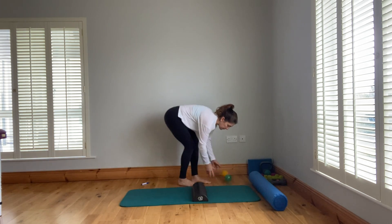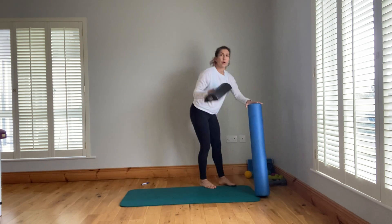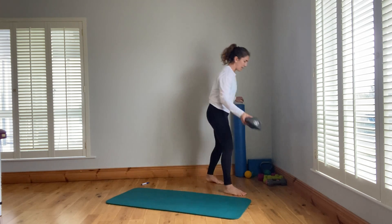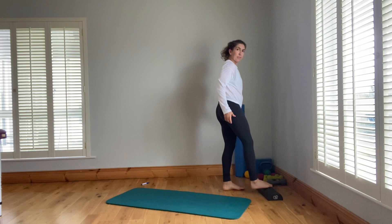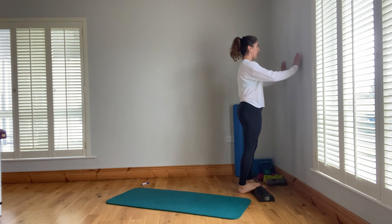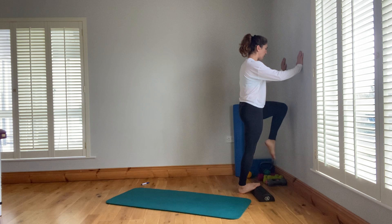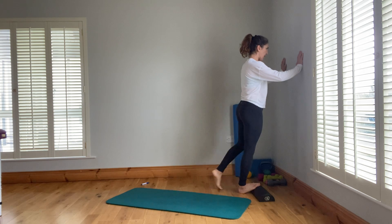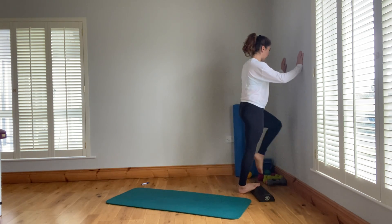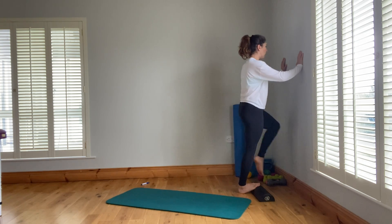If you don't have a half dome, roll up a towel, use a book, or your yoga mat. Now for a dynamic variation: foot on the half dome going uphill, hands on the wall, and then drive the other knee forward. You can also add a knee swing — really nice as a warm-up.